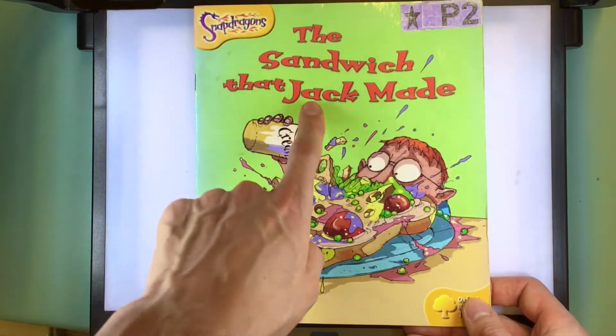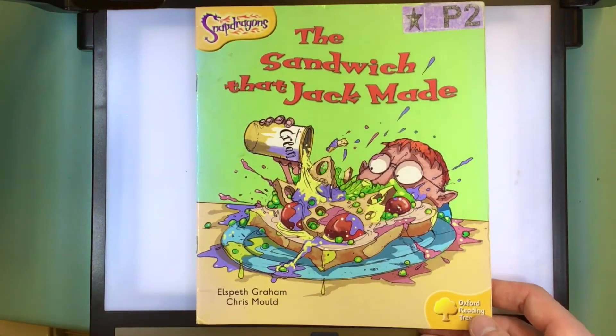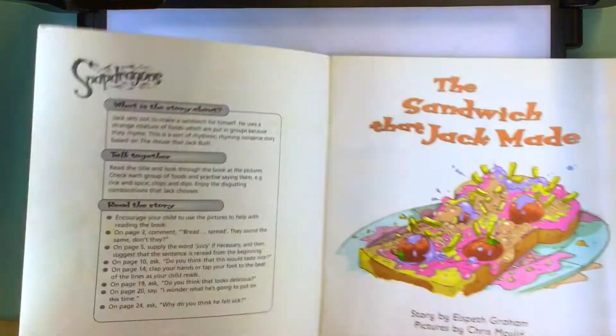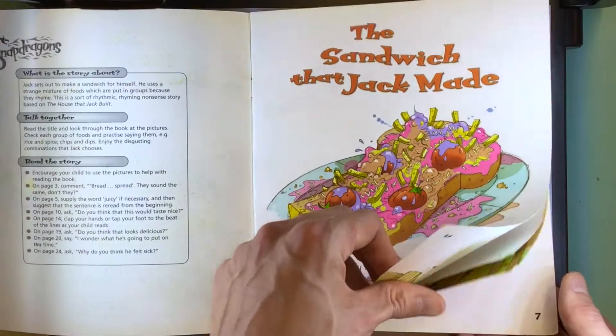The Sandwich That Jack Made by Elspeth Graham and Chris Mould.